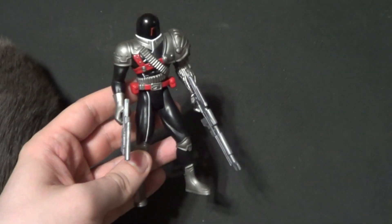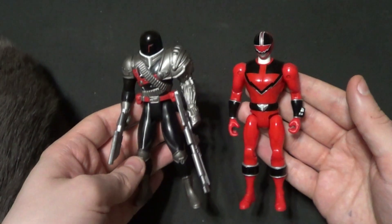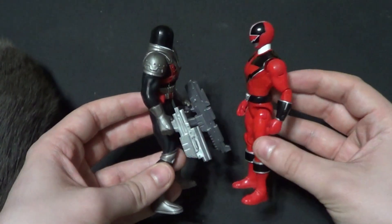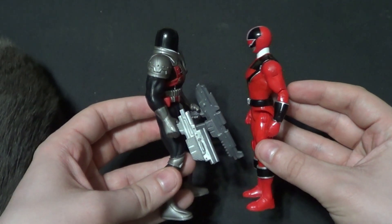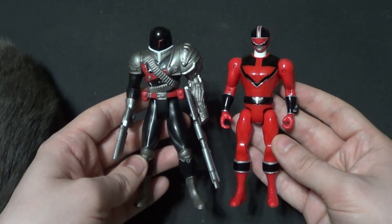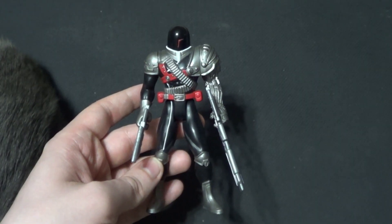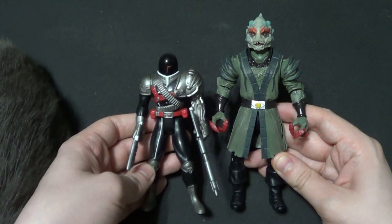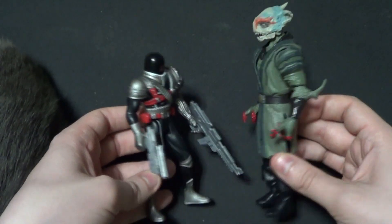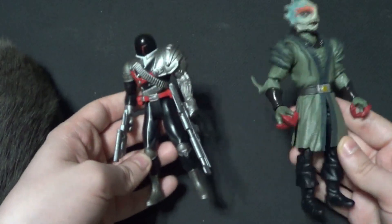But what about Power Rangers? Let's take a look at the Bandai Super Megaforce action hero Quantum Ranger, who actually scales incredibly well with Dark Heart. So if you have any of these Bandai Super Megaforce figures, they're going to scale great with these VR Troopers — and that makes me incredibly happy. Now I'm going to show him with the Power Rangers Lightning Collection figure. Here he is with Mezogog. As you can see, Mezogog just towers over him, and their detail and paint don't really jive with each other either. So he's not going to go with the modern Lightning Collection stuff.